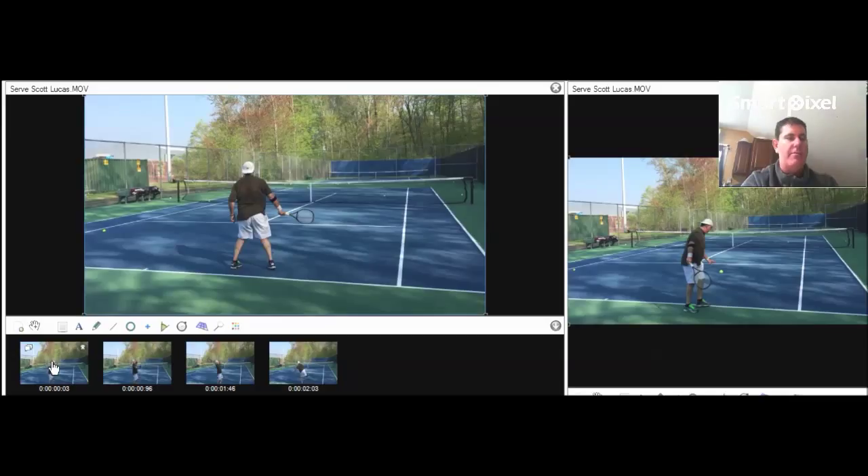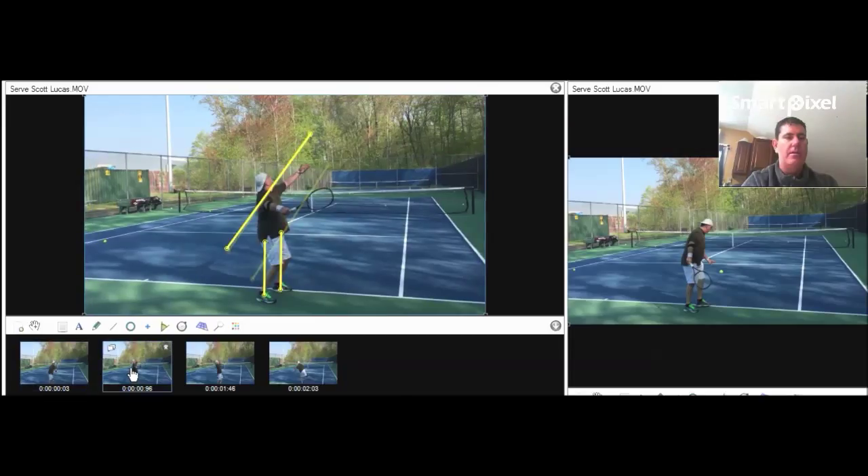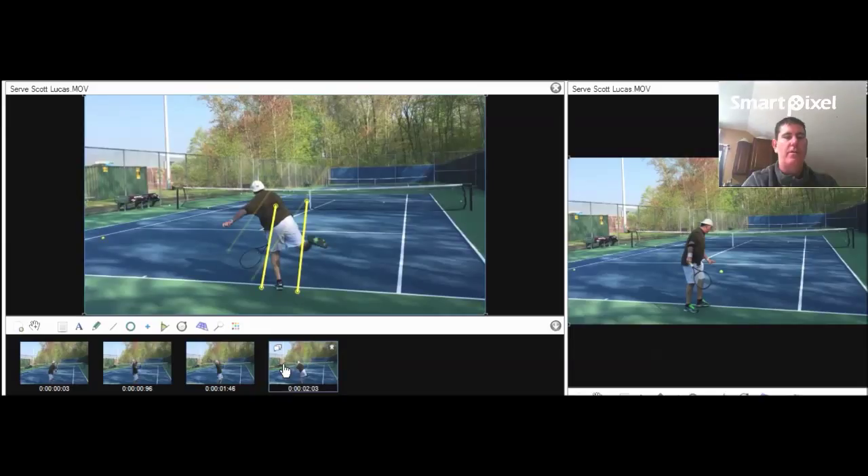So recap again — first one, left arm is going to start touching your left leg. Second one, you're going to keep your left arm up and elbow back. And then third one, you're going to hold that position until you fall and launch your body into the court in the direction that you're hitting. So they're the three things we're working on. We're going to have a look at those, practice them along the way, and we'll get your serve to the next level.